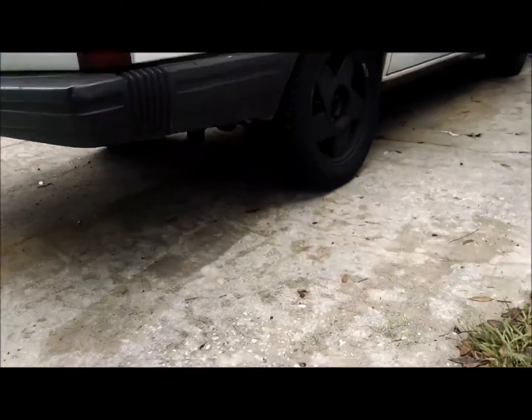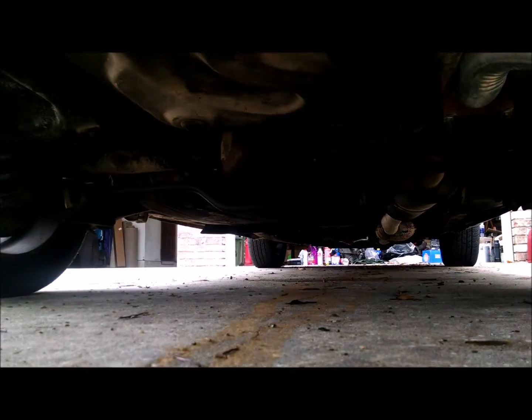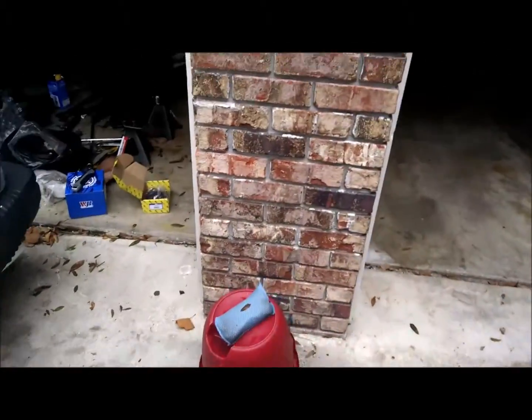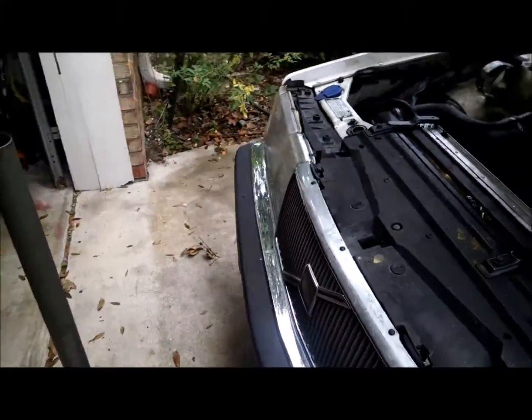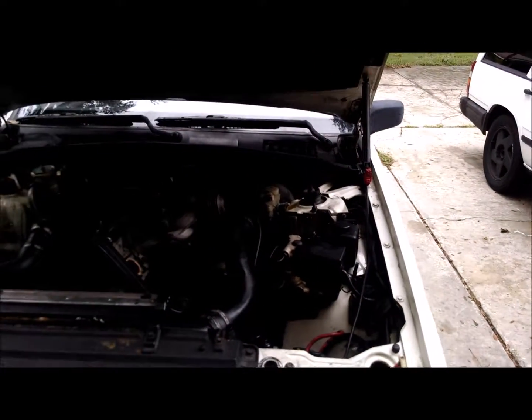And with the wagon, which is a solid rear axle, I just jack from the center of the solid rear axle. So that is the conclusion for this video. Pretty simple, but you'd be surprised how many people jack these cars up improperly.